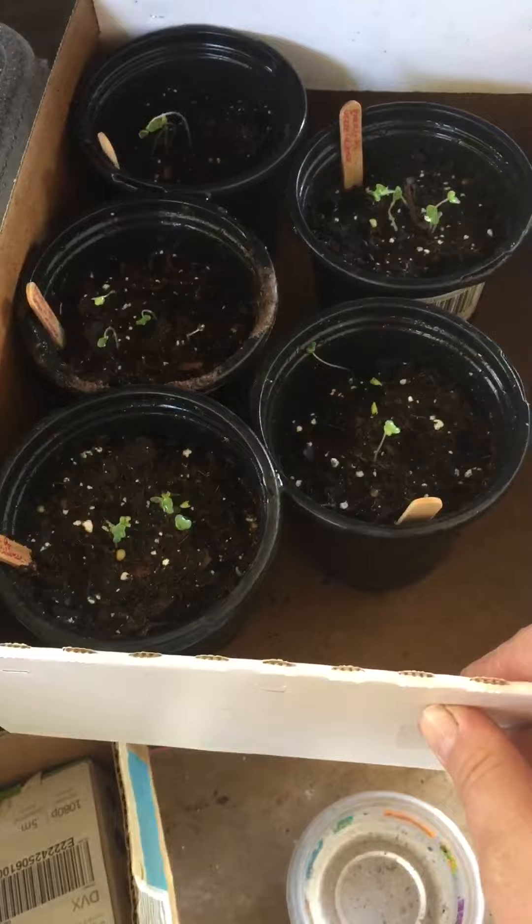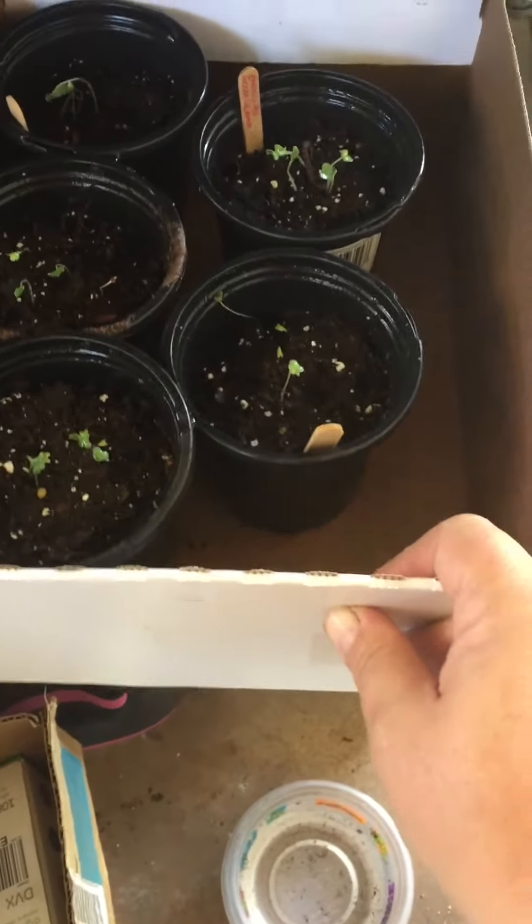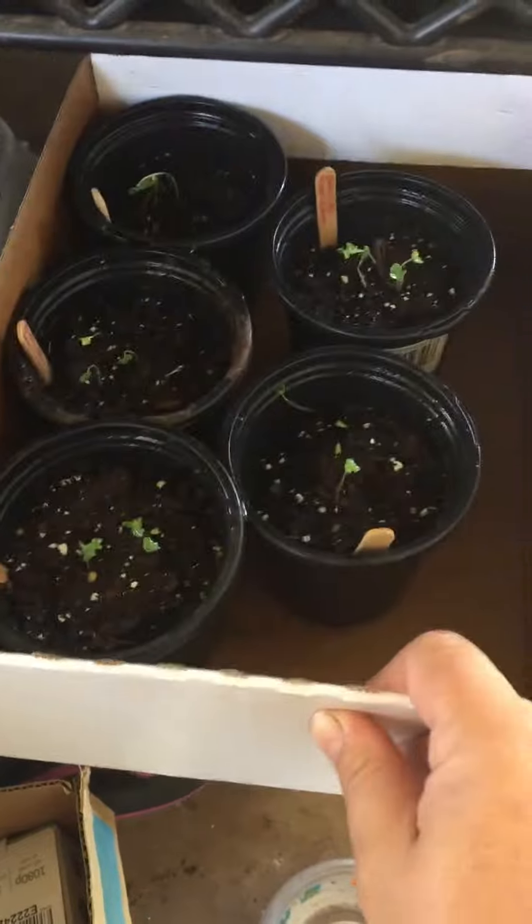Broccoli, which I have over here and it's already germinated, can put many florets per plant. So I'm not going to plant as many broccoli.